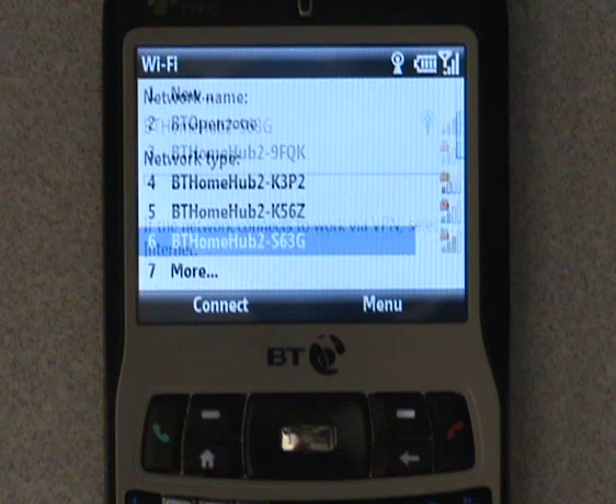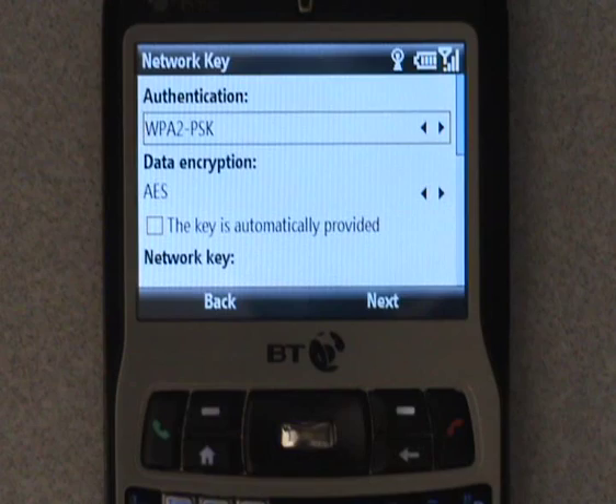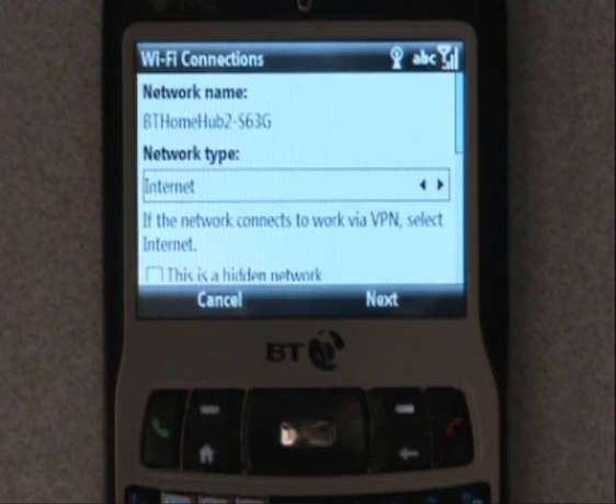This will bring you to the WiFi connection screen. This contains a brief overview of your network, including the name and type of network. This will automatically be pre-filled, so you simply click Next to continue.